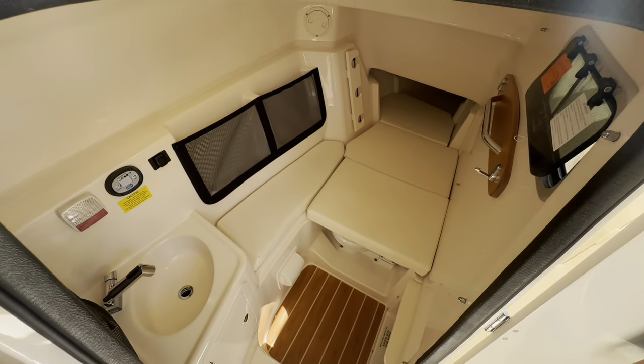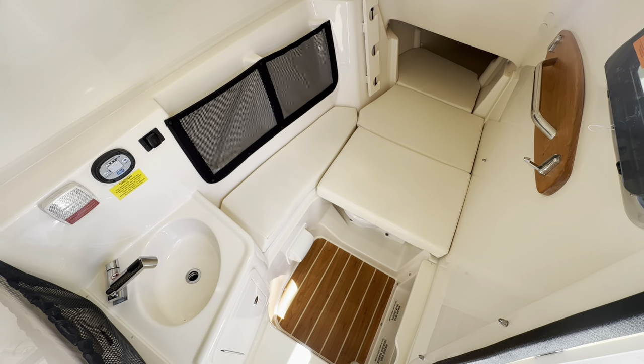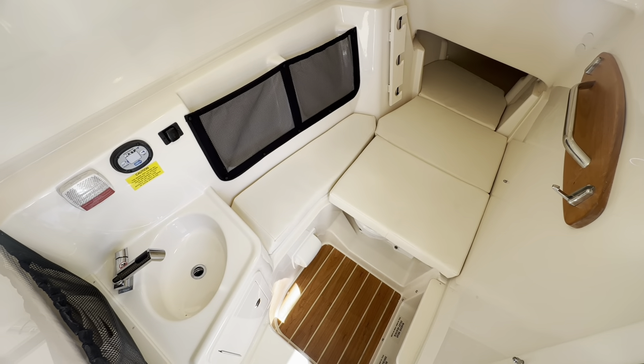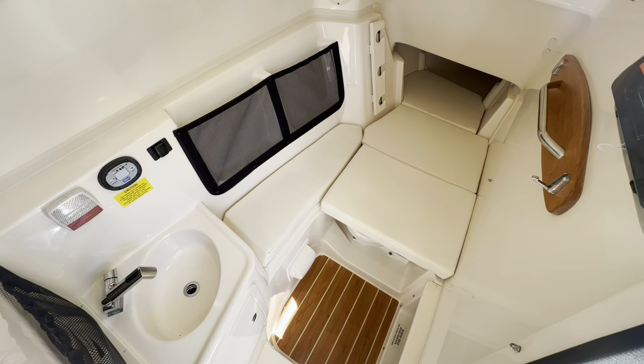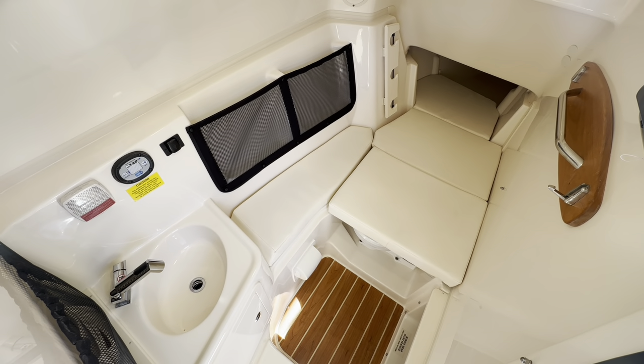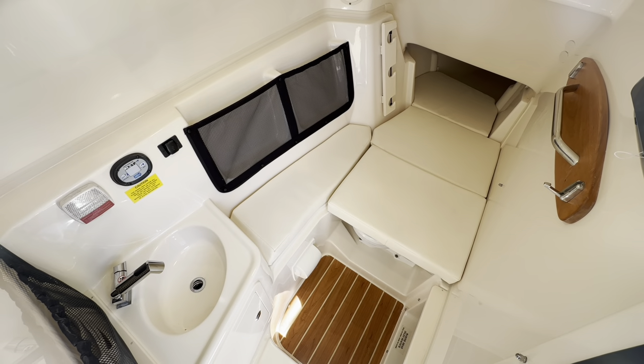Let's take a peek inside the passenger side console. You have plush amenities for the family including full cushions, a fresh water sink with 32 gallons of fresh water available, a couple of storage pockets, and a ceramic head with electric flushing. This head also has a couple of different configurations.